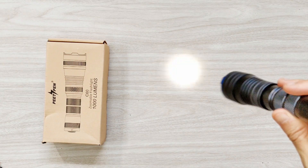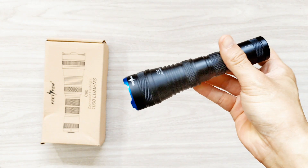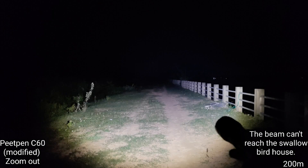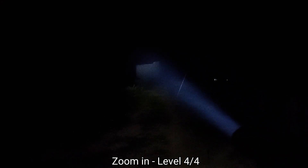Really good. When you zoom in, no ugly square. Let's see the beam shot.